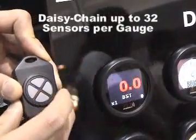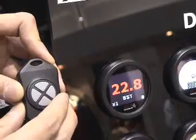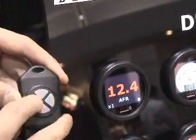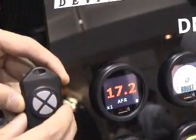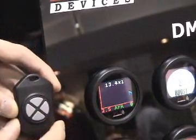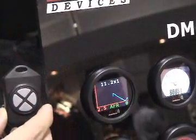Pressing up and down changes the style of the gauge that you can view. So now you're looking at the digital style — pressing right and left gives you the ability to change the sensor you're looking at. If I press down one more time, this gives you a real-time plot.